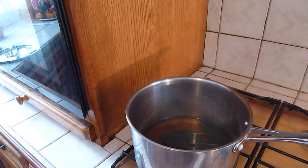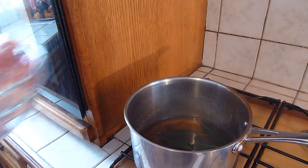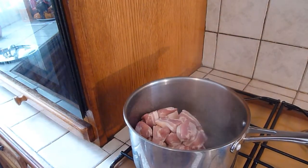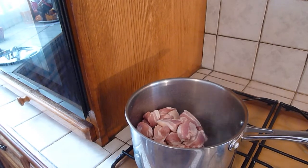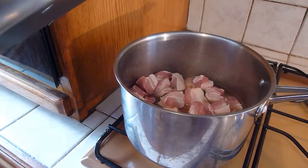Once the water has reached boiling point, we can now add the meat. We continue boiling to reduce the water, to tenderize the meat and render the fat. Let's simmer away now.